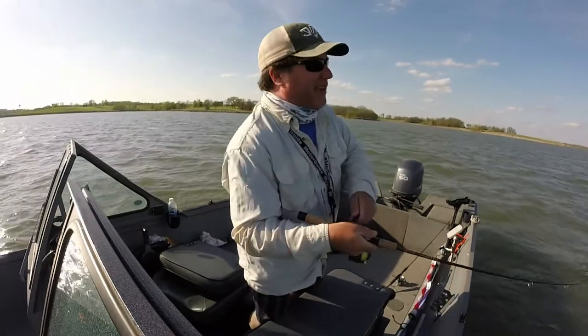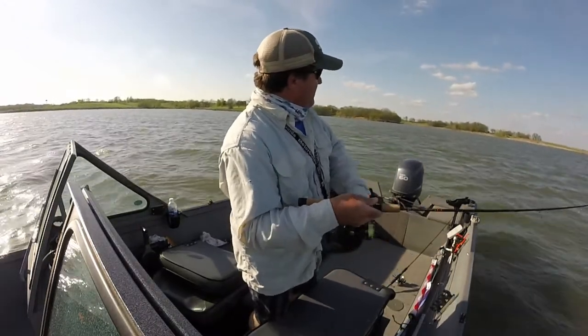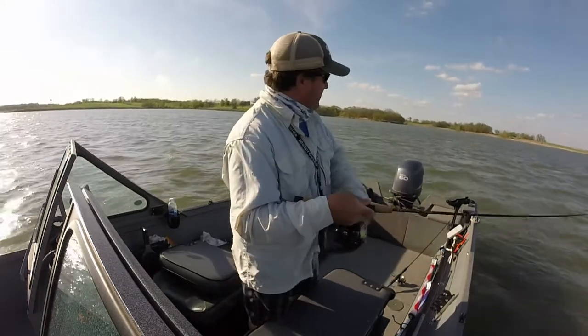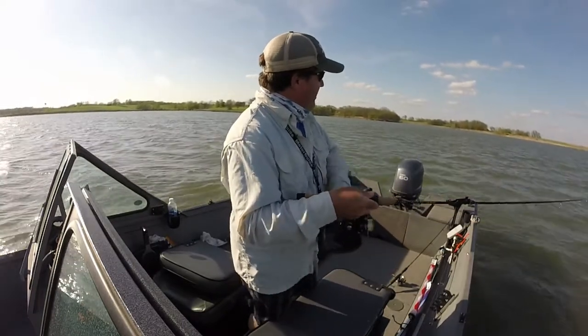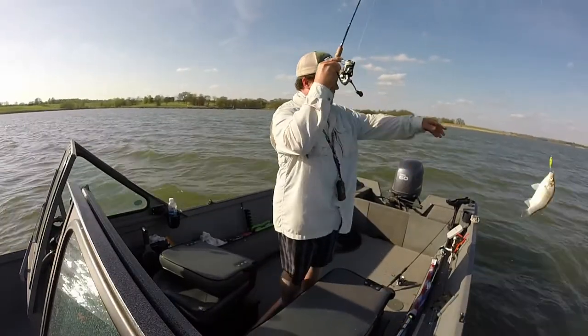I caught that one on about the second crank, and the one before was probably two-thirds of the way back to the boat. A little bigger — I'm going to move over here.